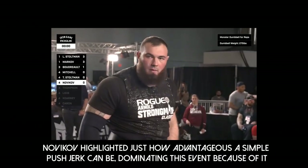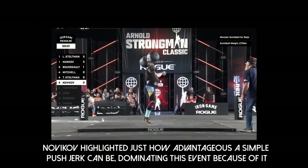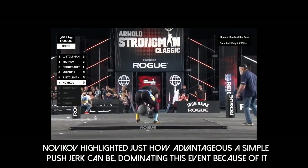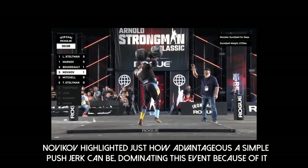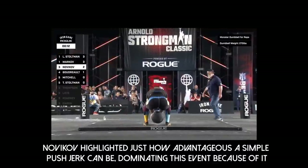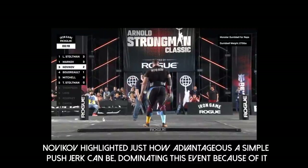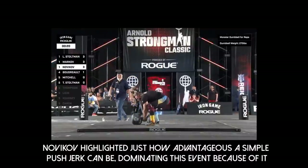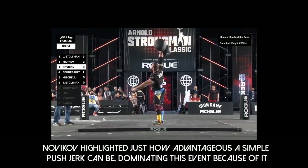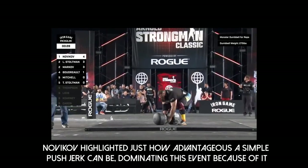The crowd is definitely behind this man, Alexi Novikov. Time has started — quickly to the shoulder, first rep is good, and he'll get right back to work. Look how efficient he is — the leg power, the speed. He's not pressing the weight out; he's exploding into the dumbbell, punching it overhead. We are only 20 seconds in and Alexi Novikov has already tied for the lead. Here's his fourth attempt — and he is your new leader, still has a minute to go. Wow.